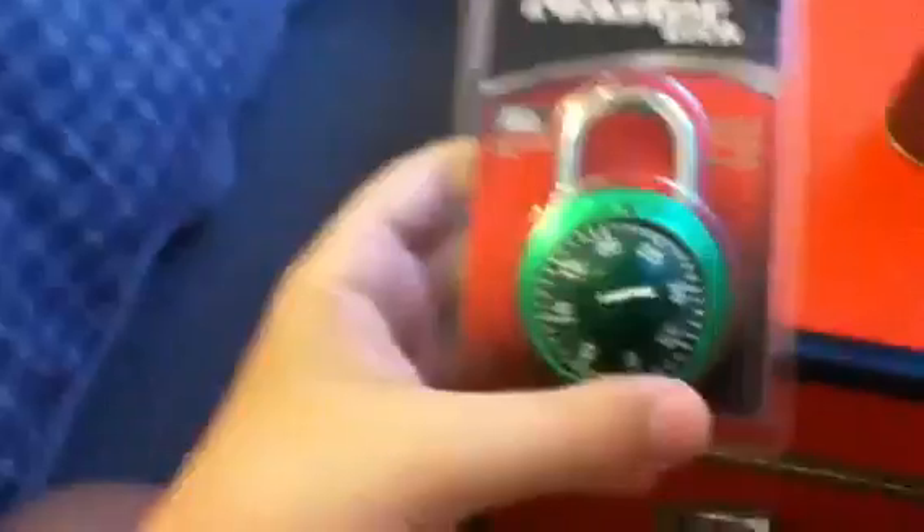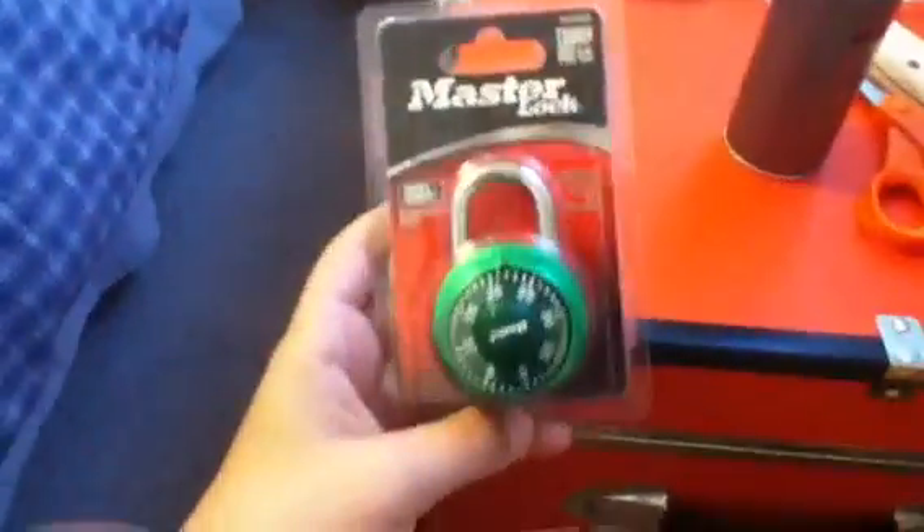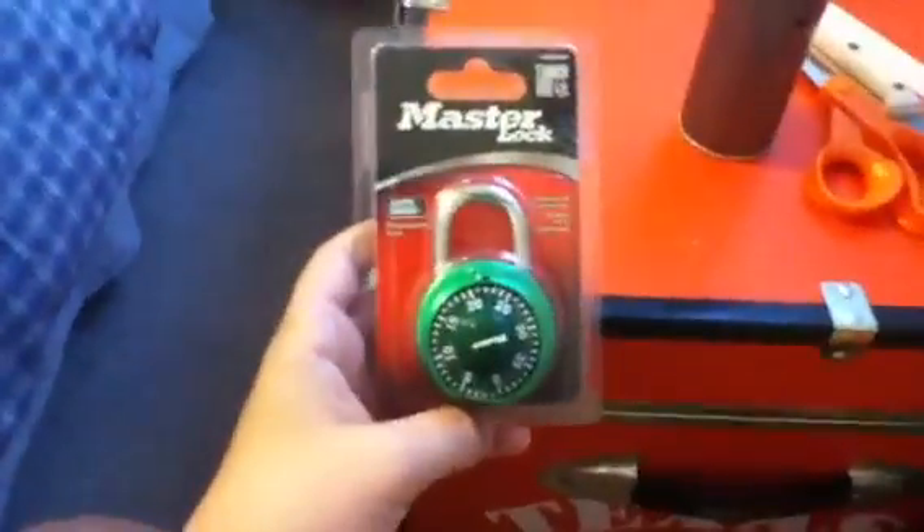Hello everybody, we're going to unbox a Master combination lock, green model. Okay, you're going to get to the unboxing part.